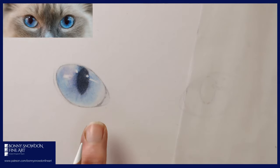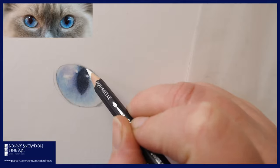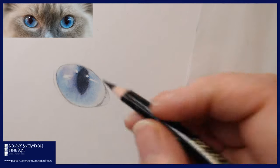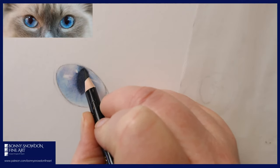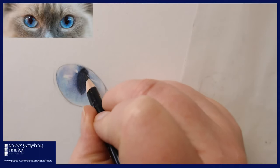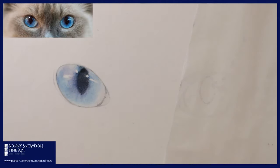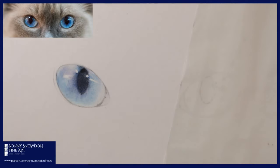A Prismacolor colorless blender would be brilliant for burnishing — anything that's nice and soft but won't resist colour going over the top. We've got a really nice feeling of glassiness coming in here. The Caran d'Ache colorless blender is also a good one. The white is quite nice because it just knocks everything back a little bit. I quite like the translucency that the Polychromos give me.